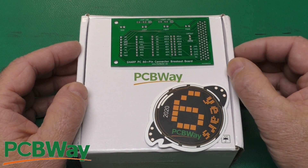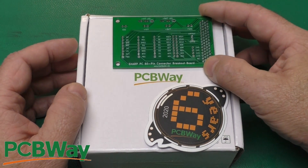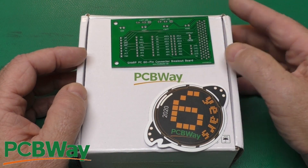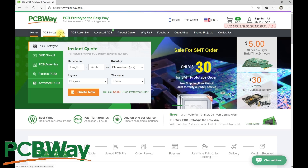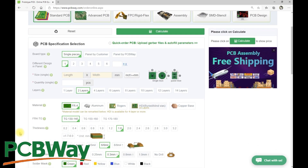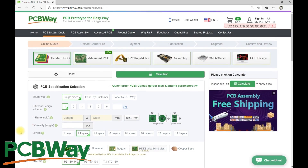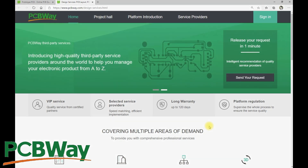Thanks to PCBWay for sponsoring this episode. Whether you need a small, simple board or a larger, more complicated design, head on over to PCBWay.com, click on PCB Instant Quote, upload your files, and select from the plethora of options available. PCBWay offers a wide range of products and services, including assembly, stencils, and PCB design. When you have a need for circuit boards, head on over to PCBWay.com and give them a try.